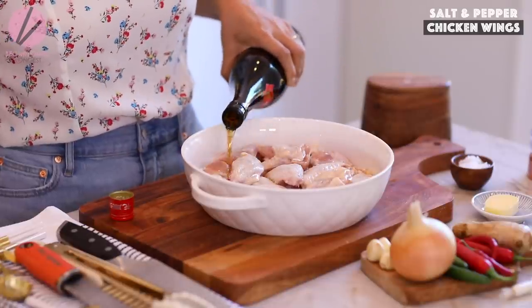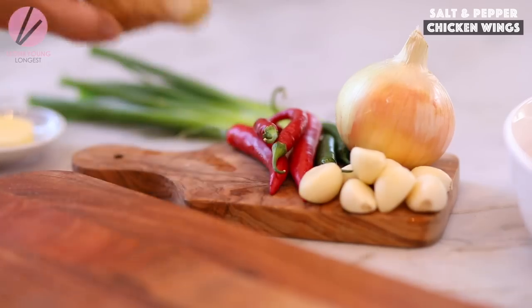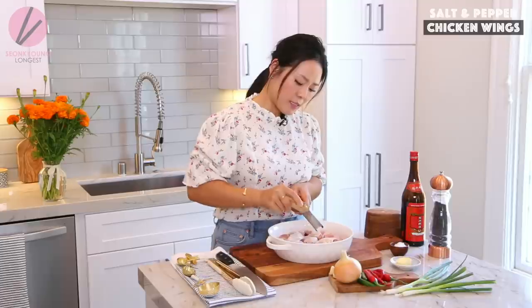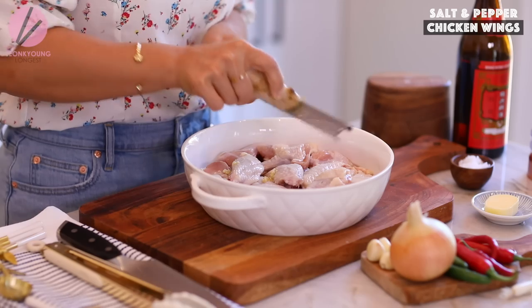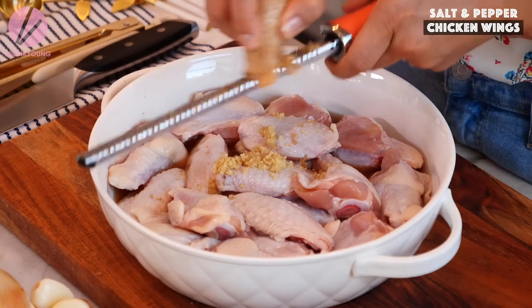If you can't find it or have to drive too far to an Asian market, check the link down below — I'll put an Amazon link there. It may cost a little more than $2.99, but that's the convenience tax. Now I'm going to grate about half a tablespoon of ginger. Grating ginger and garlic when marinating the meat works better because all the juices come out.